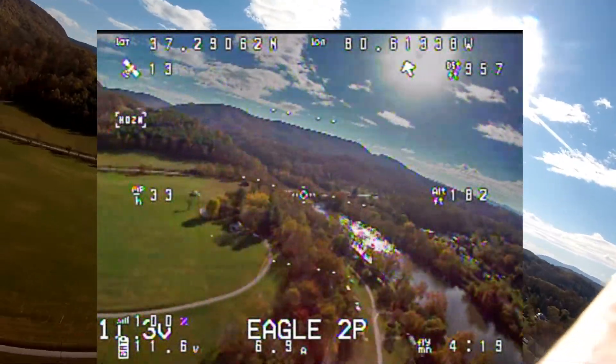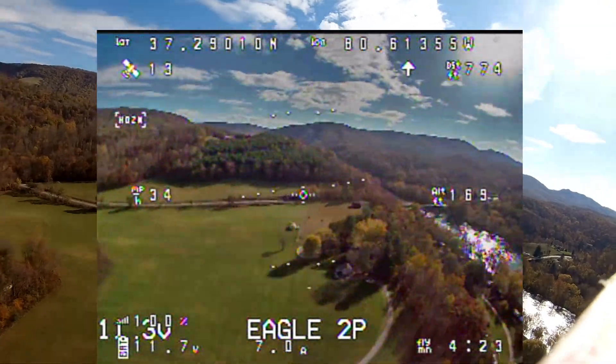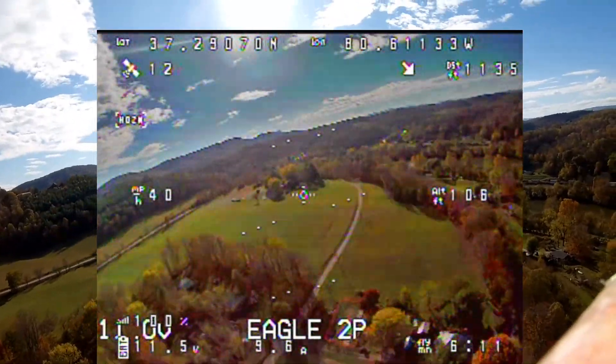I think focusing the lens really improved the picture on the RunCam Eagle 2 Pro. I'm really happy with the details and with the color rendition.